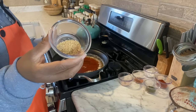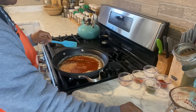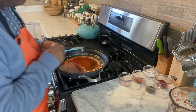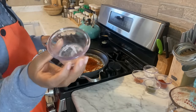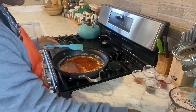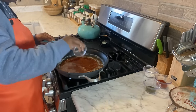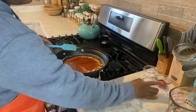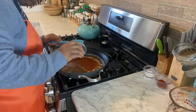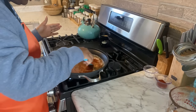Now I'm going to add in my one teaspoon of granulated garlic. You can use any kind of garlic you like, but this is what I have on hand. I'm just going to get that garlic sprinkled over the top there and give that a quick little stir around. Next I'm going to add in my salt — one fourth of a teaspoon of pink Himalayan salt. You can use kosher salt if you like.